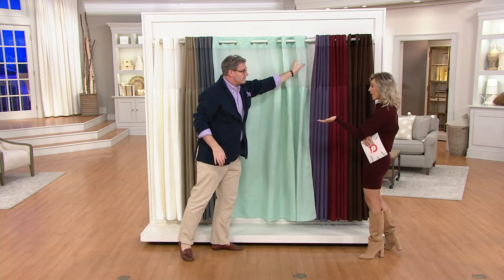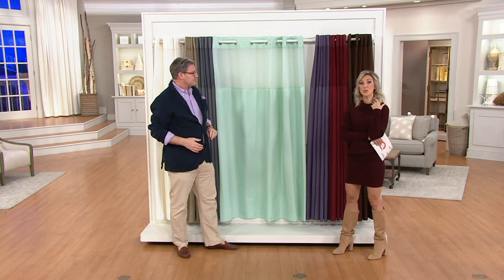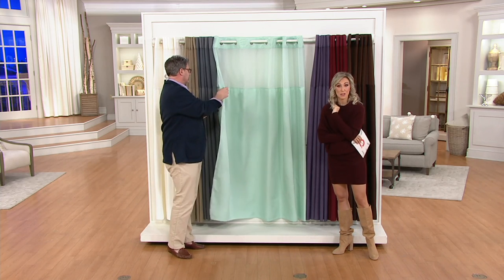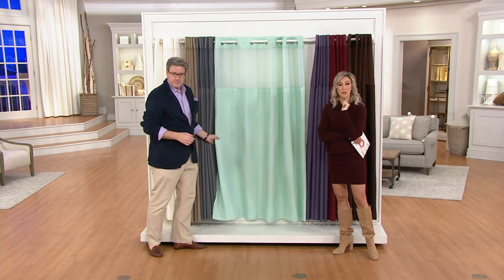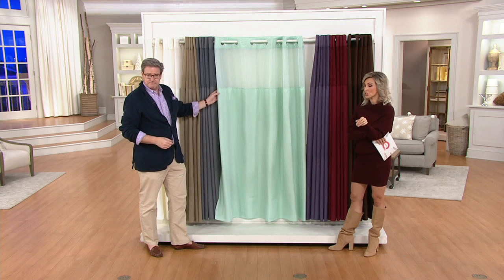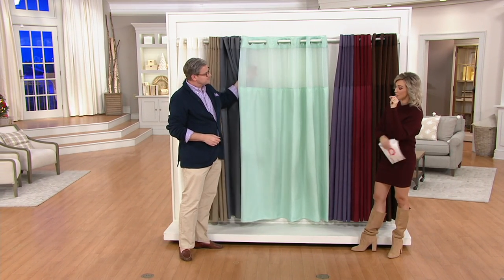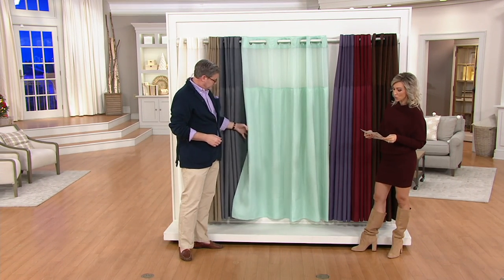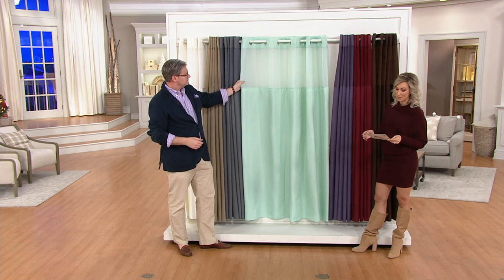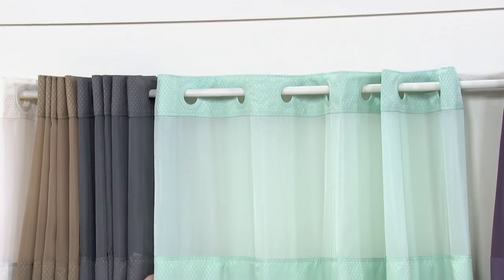With a home decor and textile background, we're going to explain how you can really change the look of your guest bathroom or master bathroom to refresh your space before company comes — or as a great under-$20 gift. It's $21.64, just a little over $20. The easy pay is $7.21, and this is new: it's our Hookless Jacquard shower curtain with a built-in liner.